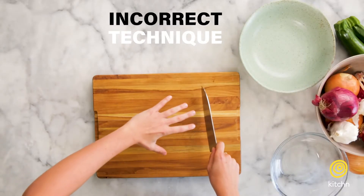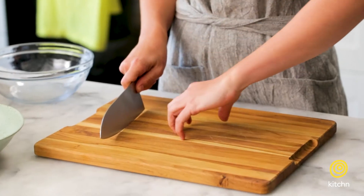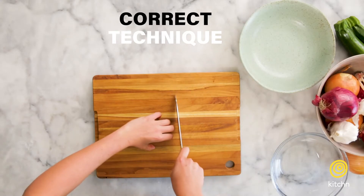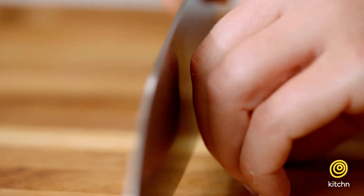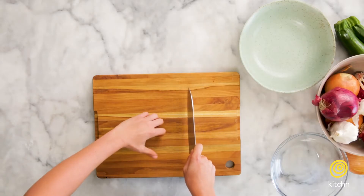Whenever you're cutting something, you don't want your hand on top of it like this because you run the risk of slicing your fingers. You want to do what we call the claw. You're going to curl your fingertips back so that when you're slicing and rocking the knife, it's pushing up against your knuckles and not your fingers. You also want to make sure that your thumb is tucked back as well and not out here.